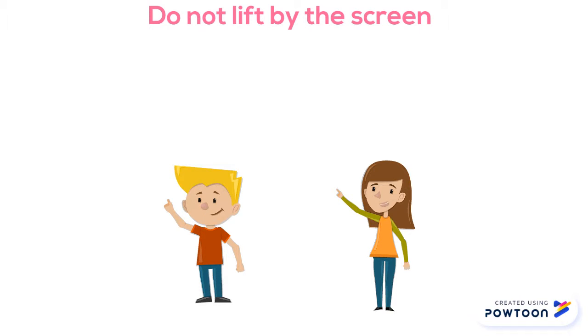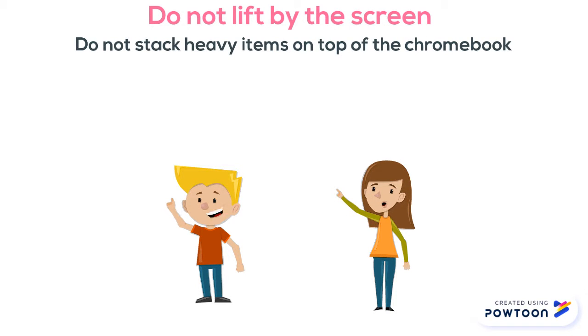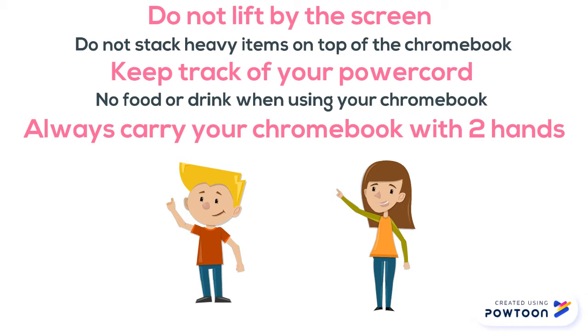Do not lift by the screen. Do not stack heavy items on top of the Chromebook. Keep track of your power cord. No food or drink when using your Chromebook. Always carry your Chromebook with two hands.